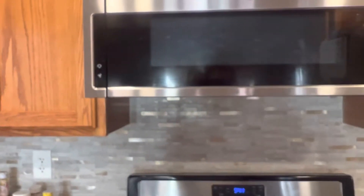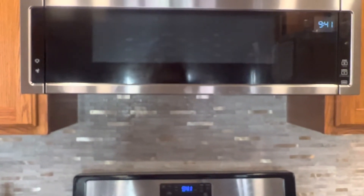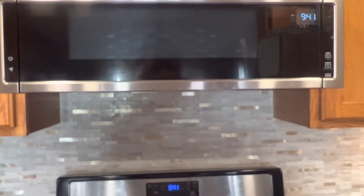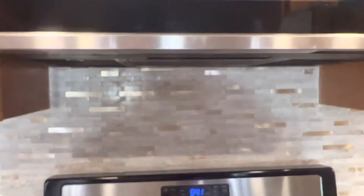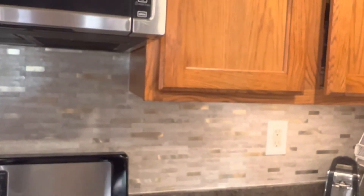If you're in the market for a project — changing your backsplash or updating your wall to make it look beautiful like mine — you can order it on Amazon. I'm not affiliated with Amazon, but I'm reviewing this to give you an idea of what it looks like after installation.